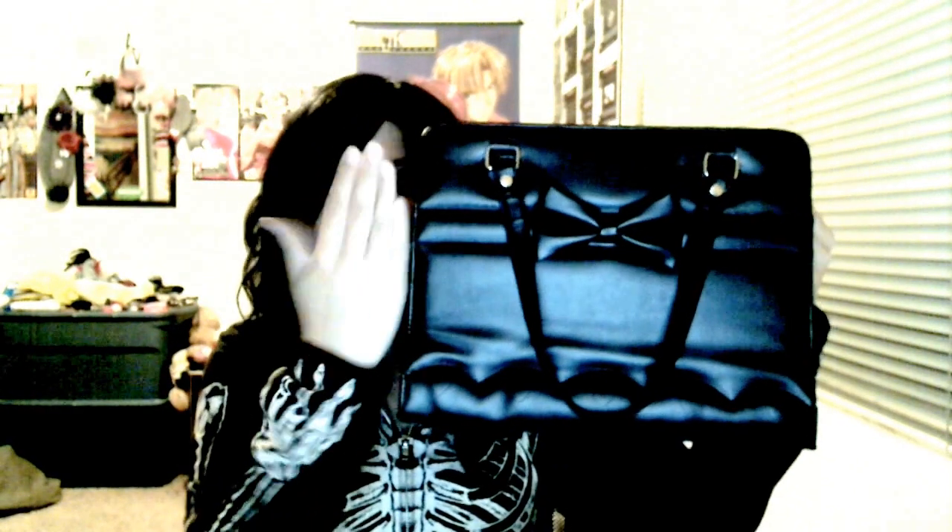I mean it looks small, but you can fit a lot of stuff in it. A water bottle, wallet, books, glasses, your MP3 player, keys, some makeup — everything fits in there perfectly. I'm not kidding, it's just everything fits inside of it.